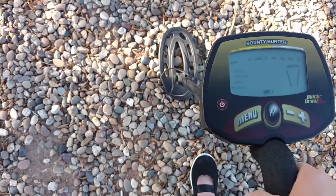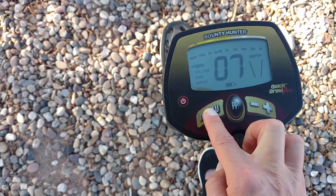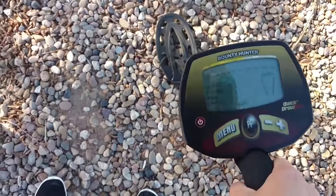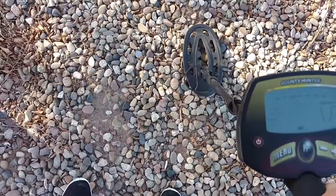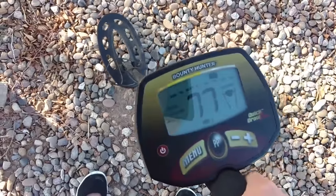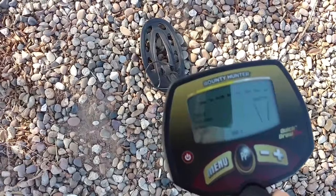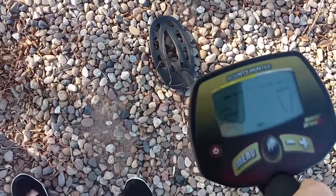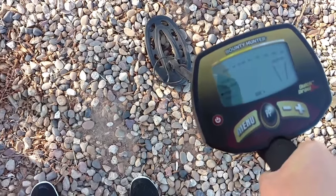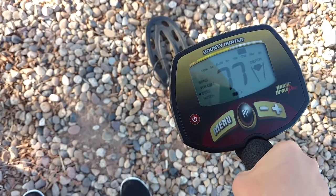Let me demonstrate. I've set it to ignore only iron. Basically, you sweep parallel to the ground and you'll get a repeatable signal if there's a good object. It showed one arrow — on the surface — and read 25 cents with a number around 77. I usually don't pay attention to the numbers. Erratic sounds usually indicate trash, but a consistent repeating beep means a good target.